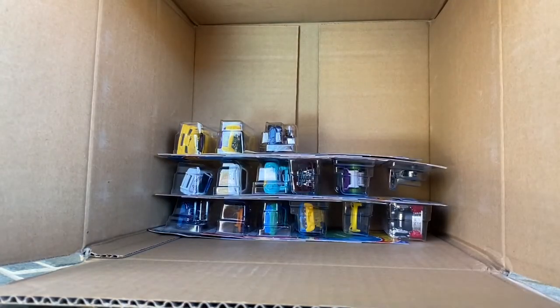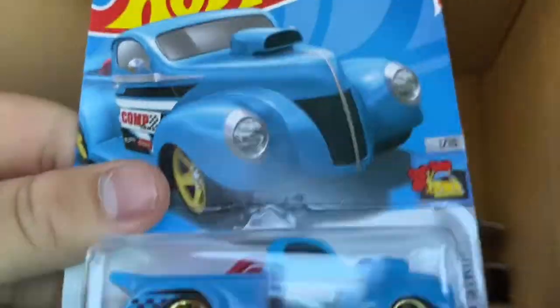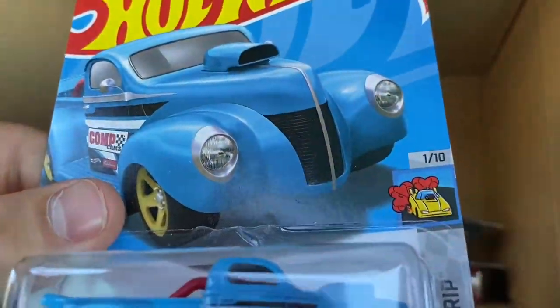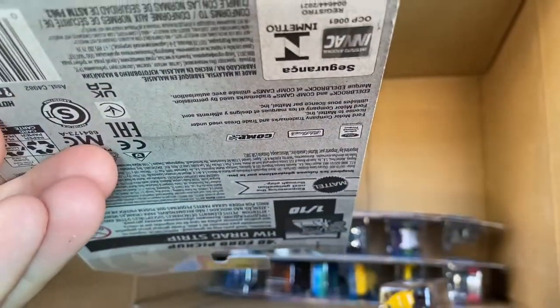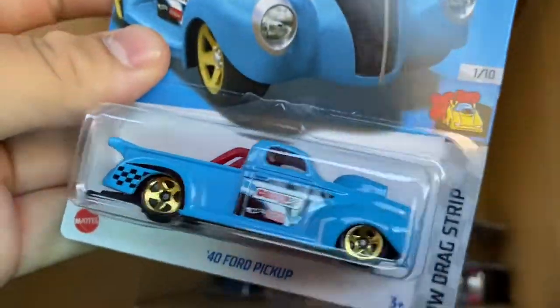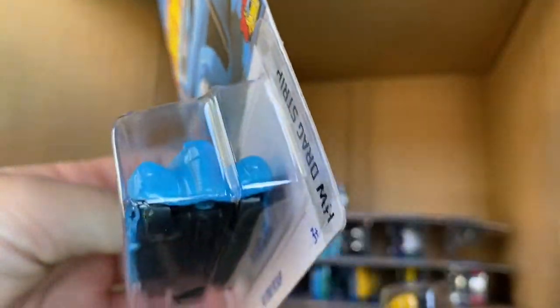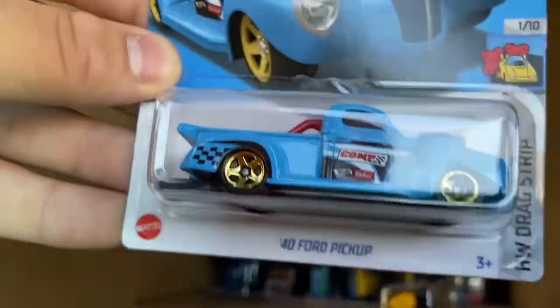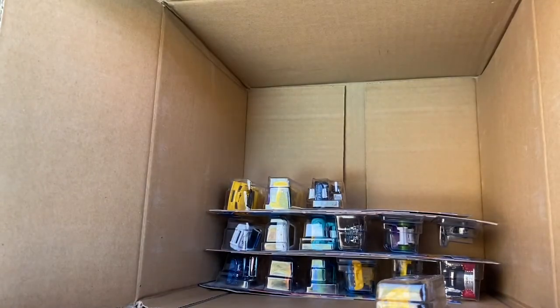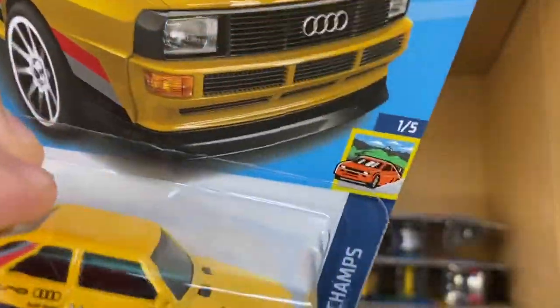RX7 drift — I actually did find this in store, still a nice mainline. The 40 Ford Pickup — this is a retool, a really old casting from about 1998, so it debuted around '99. I do actually have the old version of this casting; they've heavily modified it. And another new thing — the 84 Audi Sport Quattro in yellow, very nice looking.